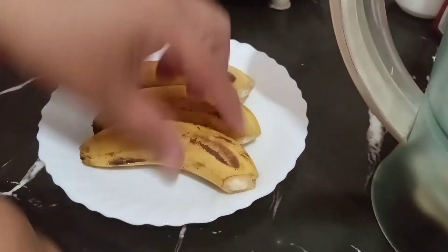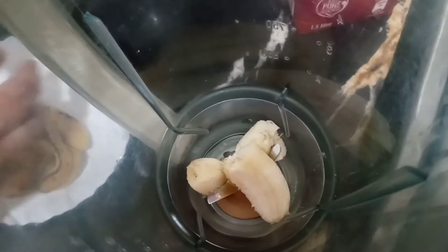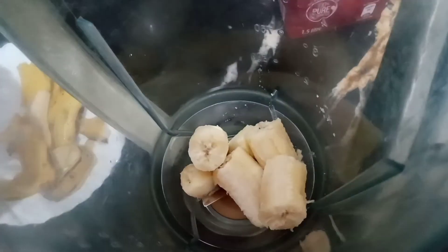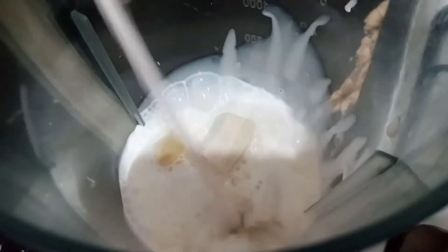I have three bananas for banana pudding. I am adding them to a blender. Then I will add 500 ml of milk and blend it. Then I will tell you what to do in the next step.